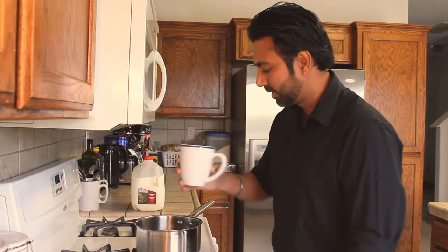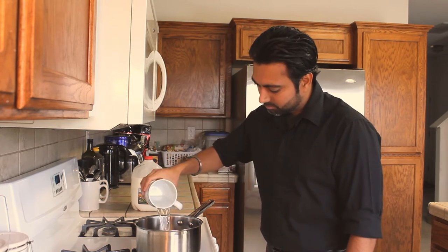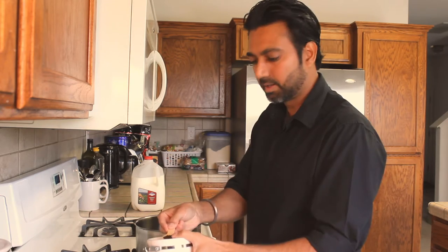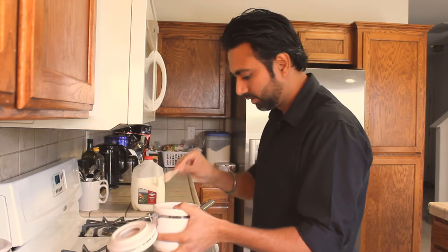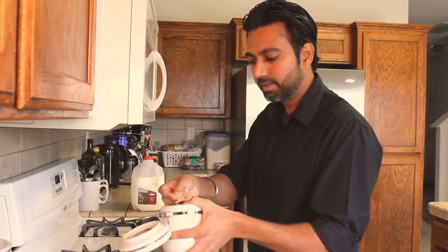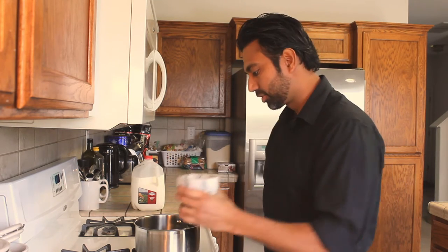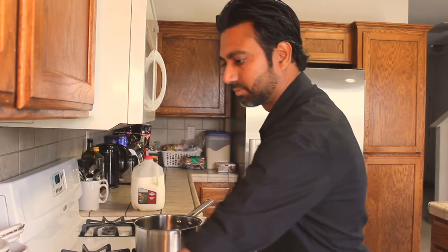Half a cup of water — add it to your pot. Turn the heat on high. Add 2 teaspoons of tea; this is the Indian black Darjeeling tea. Add the spice mixture that we smashed.